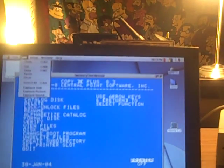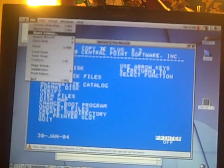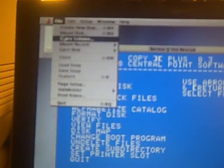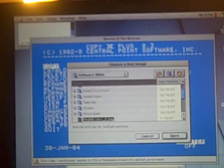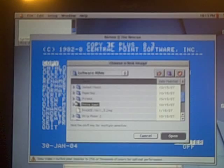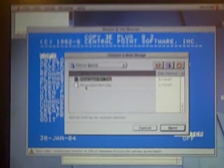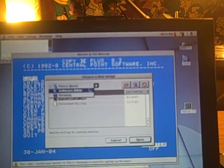The next thing we have to do is mount our disk images. I've already downloaded all of my disk images and placed them on a CD, which I've copied to the hard drive locally. We're going to select Mount Disk, and I've already navigated to the directory where they're stored. Why don't we try Police Quest? That's a two-disk set, so let's try a smaller one — Grand Prix Circuit. We'll try that one.